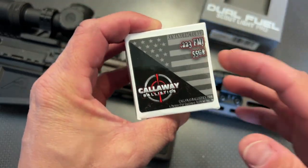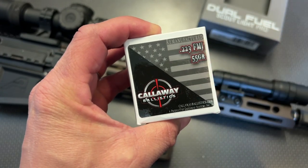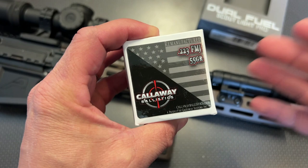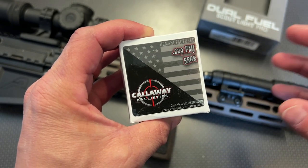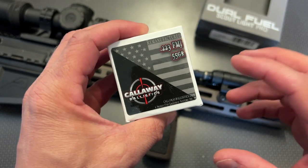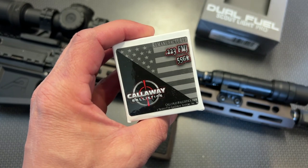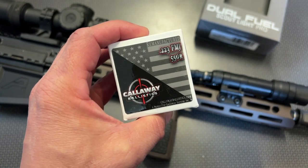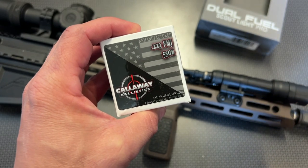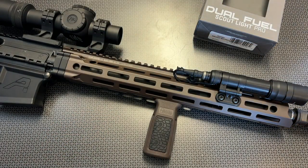I want to give a huge shout out to Calaway Ballistics for sending over the .223 to help make this video. They also just updated the 704 Tactical code — still the same code — but now it's good for five percent off and free shipping on orders over two hundred dollars. They just did a massive nine-millimeter price drop, allowing you to get a 50-round box of nine mil for under eleven dollars a box with free shipping on orders over two hundred dollars.